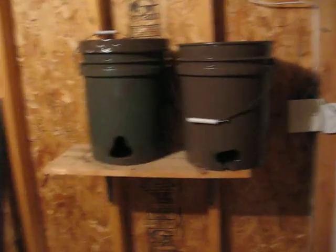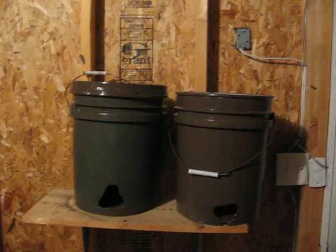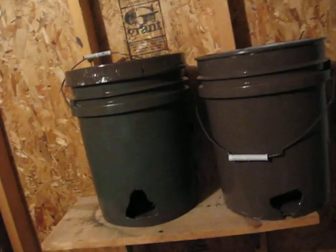Hey guys, what's up? It's KCROCK75. Here again with another invention — just finished this one about five minutes ago. What it is is another feeder.